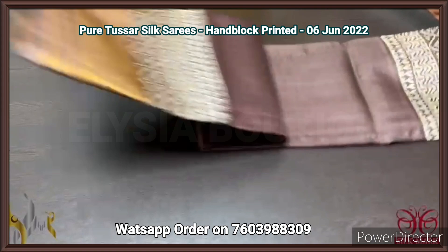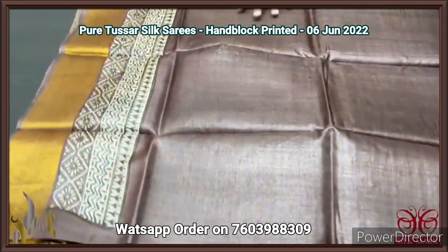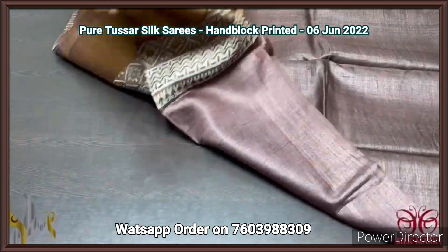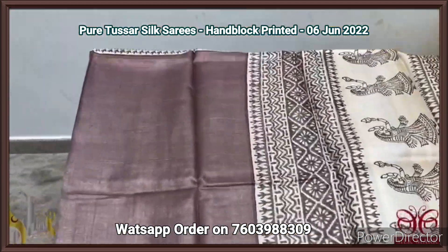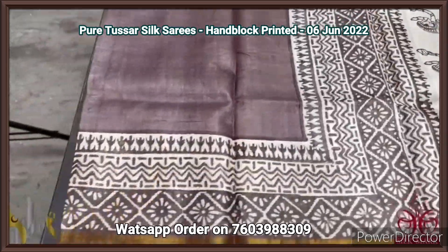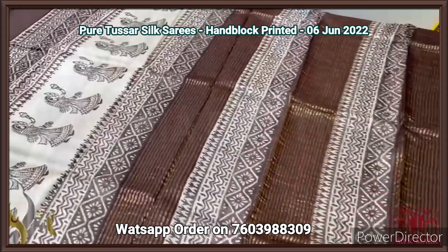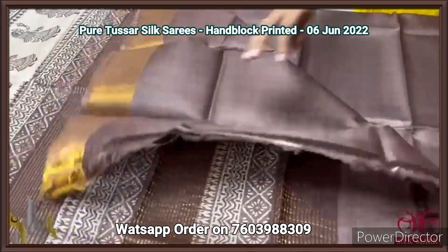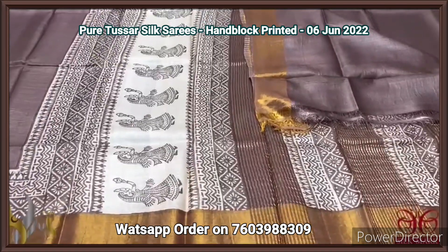Pure tassar silk saree, premium quality, hand block printed, with zari borders, done on a premium acid washed boiled tassar fabric. Here we have a beautiful brown shade saree — past brown color — with zari borders on both sides and a printed border design. The pallu has a beautiful dancing lady concept on green base. Complete saree is in brown — the pallu as well as the blouse piece in the same brown. Excellent one, comes with authentic silk.